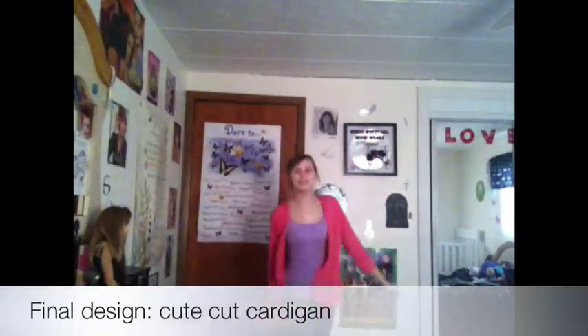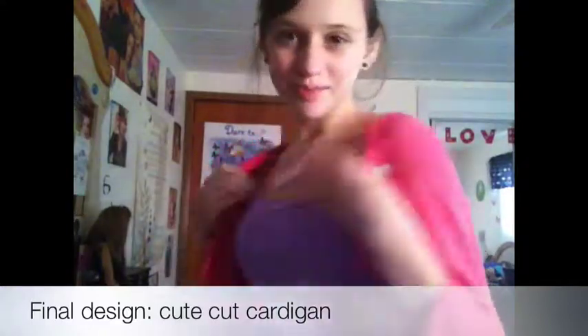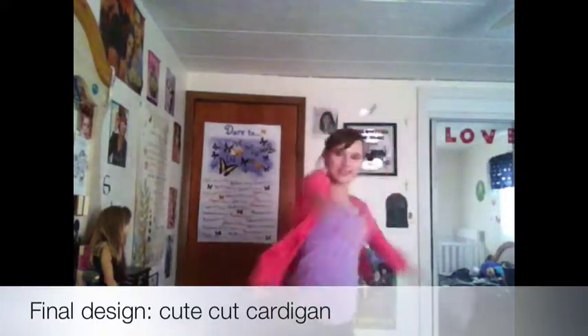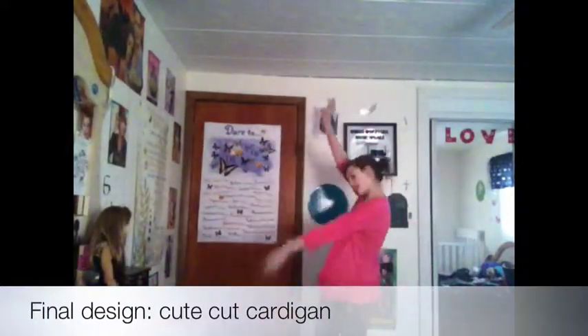For the final design, I made a cardigan out of a ballet style shirt. The only thing I did was cut it down the middle and kind of fix the edges. It's just really cute to wear over a tank top when it's a bit cold, just like a cardigan.